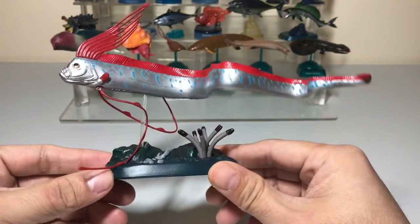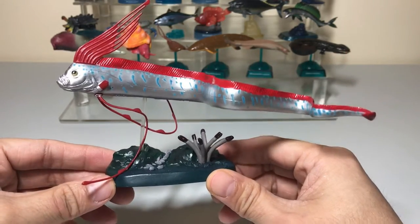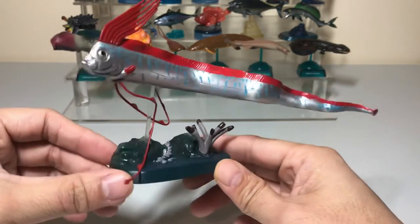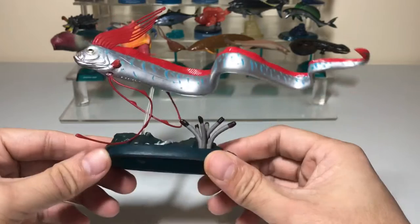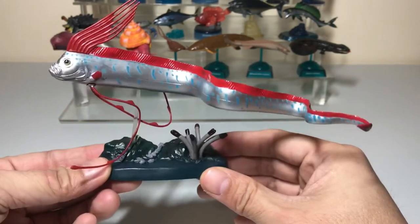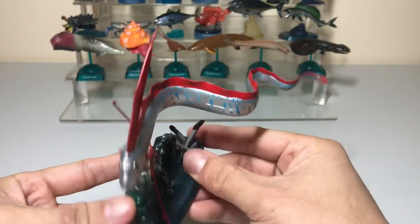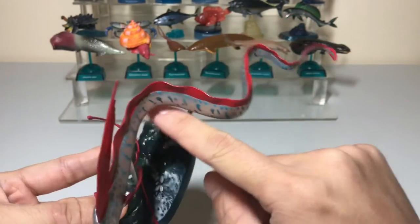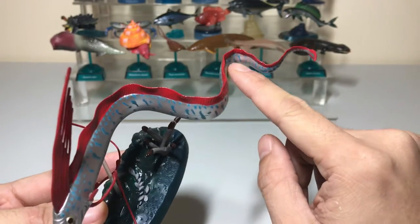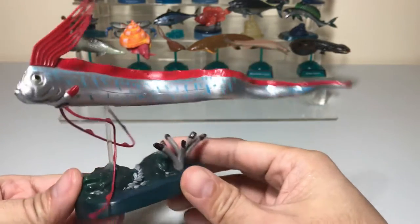This figure right here is made by Colorado and it's part of their deep-sea box figure set. I really like it because it just captures how long and awesome this fish is. They made it with its tail in a wavy shape, which is the way it swims — kind of like a snake.